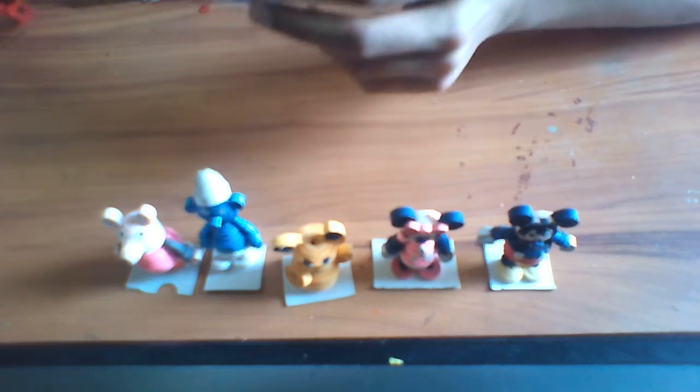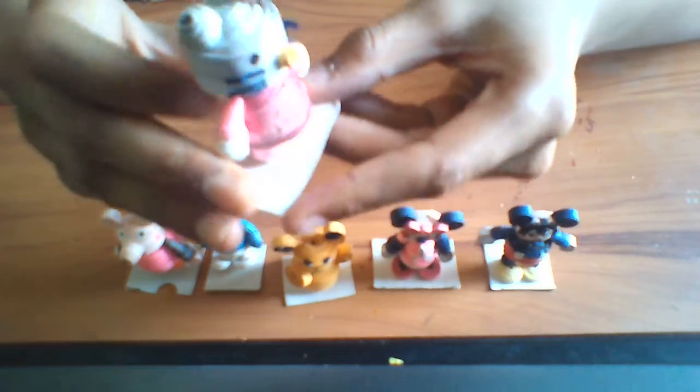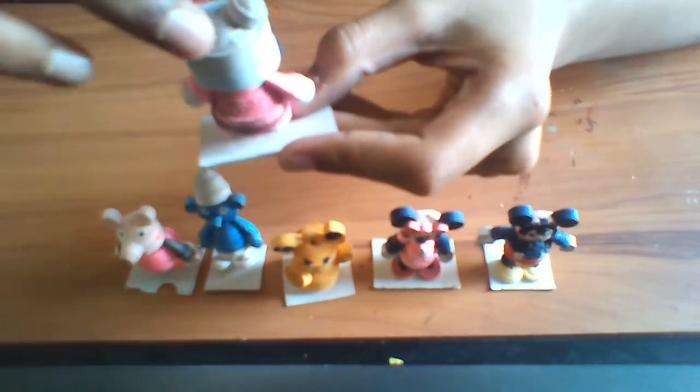Next is Hello Kitty. You need maroon, pink, and yellow.